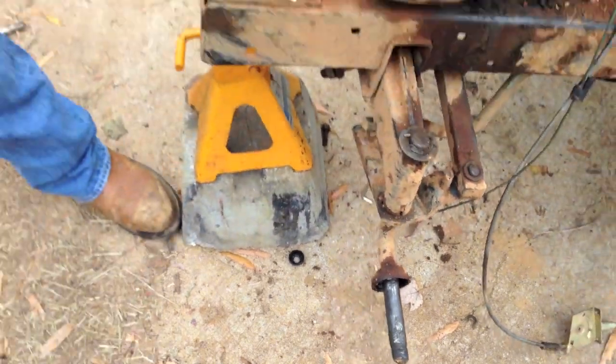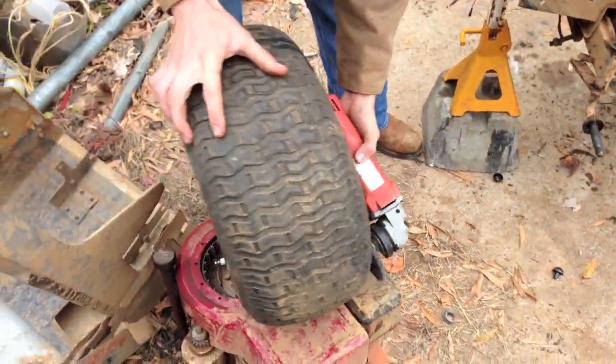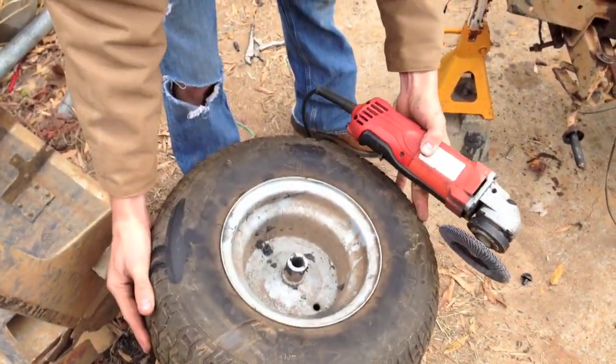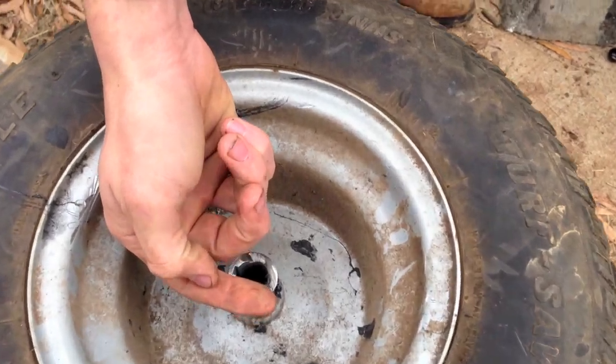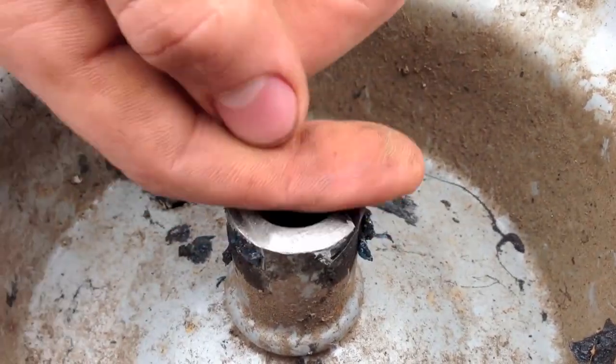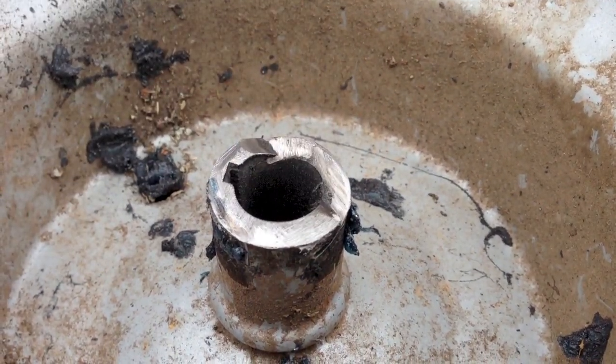What we're doing is we have a set of regular old back tires right here off of a Murray riding lawnmower. What we did is we actually took and cut the top of the hub on the tire and only took about an inch off.